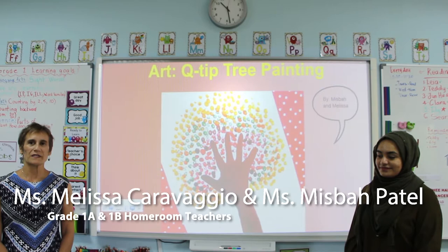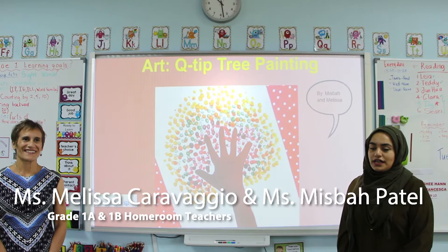Hi, my name is Melissa. I teach grade 1 and I'm from Sunway International Schools. Hi everyone, my name is Misbah. I also teach grade 1 and I teach at Sunway International School.